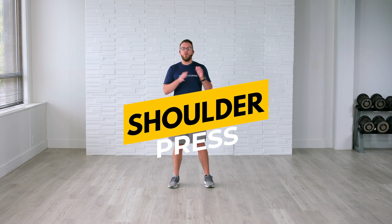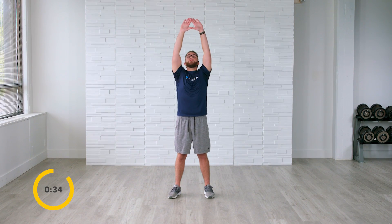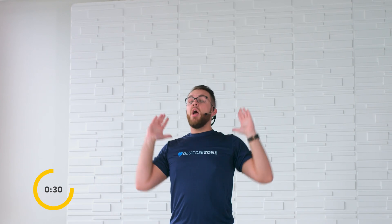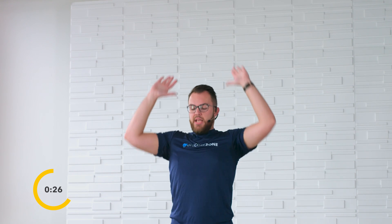Feet are going to be shoulder-width apart, hands are here. We're coming up and back down, up and down. Drive those hands up, trying to touch those thumbs coming just to the tip. Nice work — big smiles on that face, we're already halfway there.